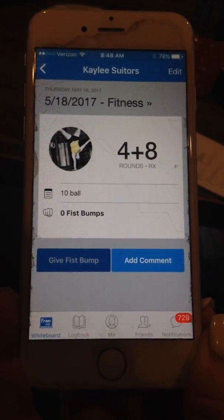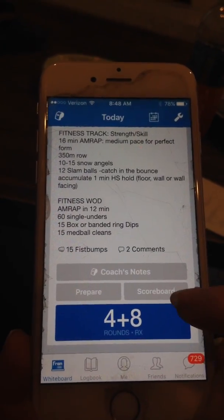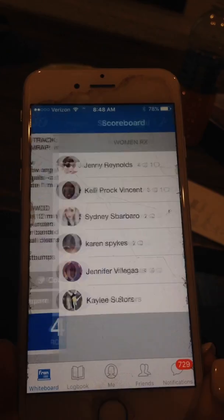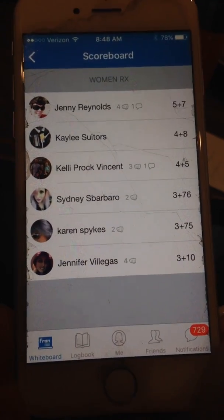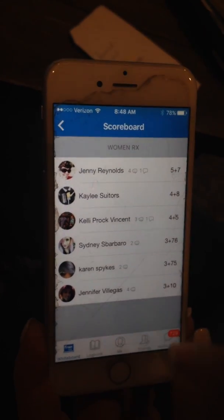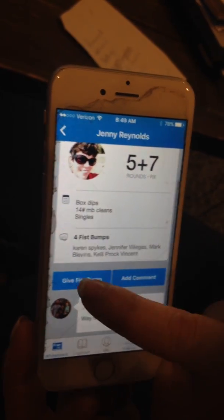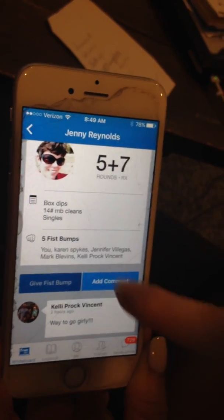Once I've scored my workout, I'm going to go back and then go to the scoreboard because I want to see what my friends have done in class today. Jenny did really good, Kelly did great, they all did great. I'm going to go ahead and give Jenny a fist bump — Jenny, you're awesome.